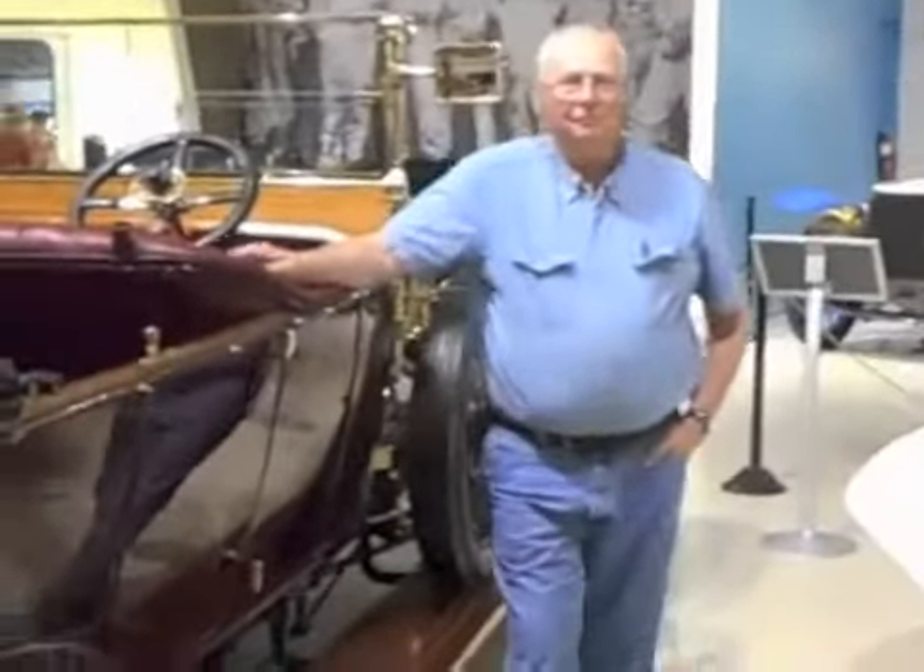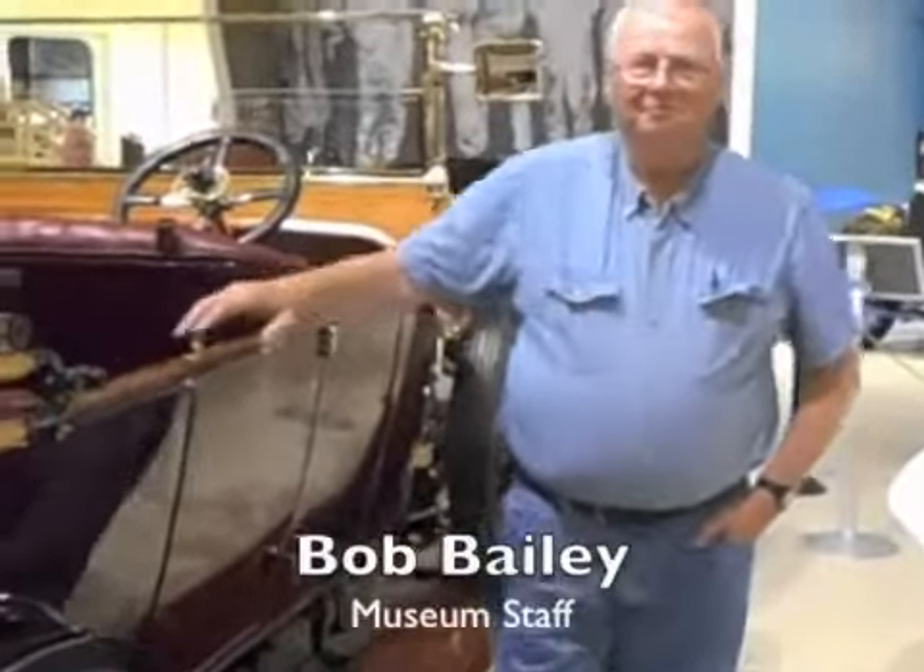That pretty much covers starting it. I saw Bob pull it through yesterday — he's really strong. First time, fired right up. He was in charge of that end of the airplane; all I had to do was flip a switch.